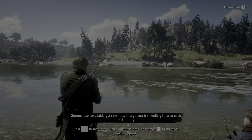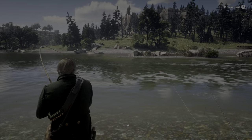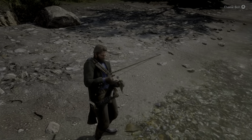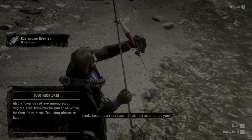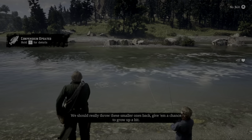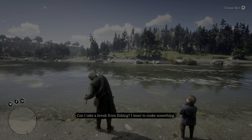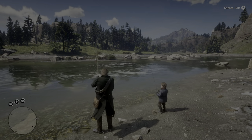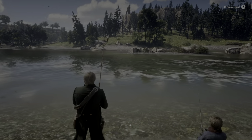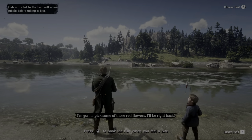You see him fighting there, Jack? That's when you've got to be careful — you'll break the line. Best to wear him out first before you try to reel him in. Now, seems like he's taking a rest. I'm going to try reeling him in nice and steady. Look, Jack — it's a rock bass. It's almost as small as you. We should really throw these smaller ones back, give them a chance to grow up a bit. Can I take a break from fishing? I want to make something. Okay.